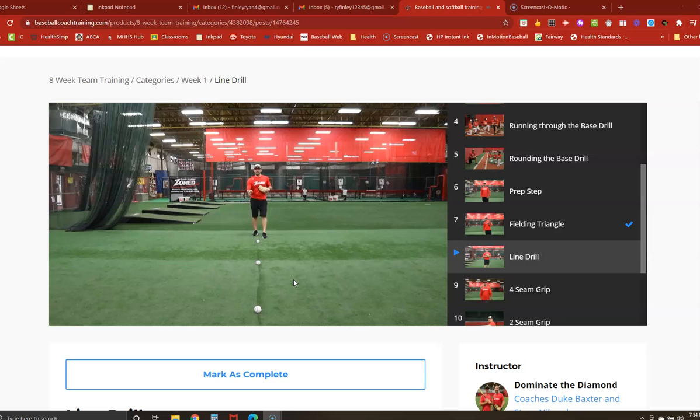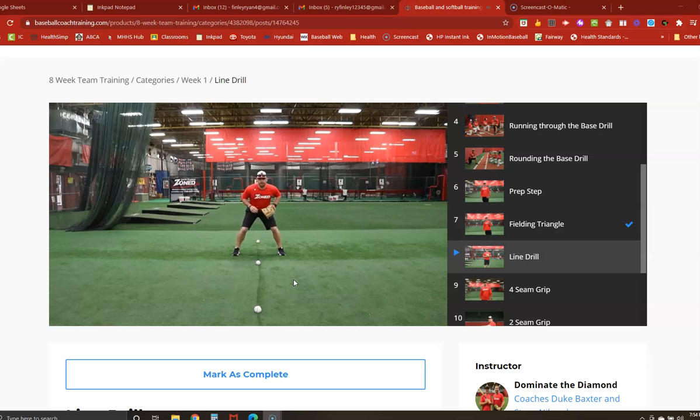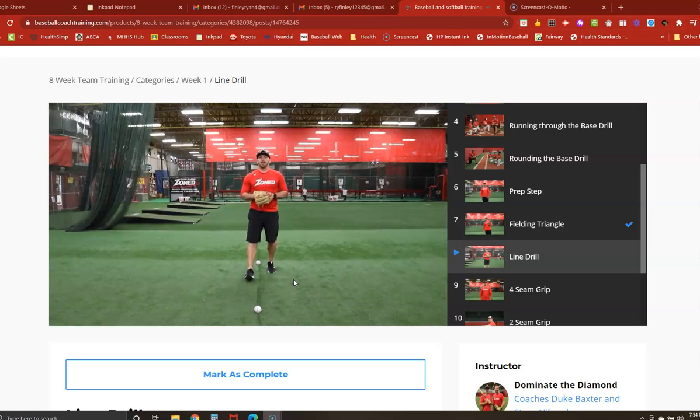The idea here is to stay on the right side of the line until that ball touches your glove. You'll have your players line up in their fielding position. As they're getting ready to attack the second baseball, they'll work on the right side of the line. As they cross, the ball touches their glove. They reset, work on the right side of the line again, and as they cross, the ball touches their glove — putting them in a good athletic position to make a strong throw towards first base.